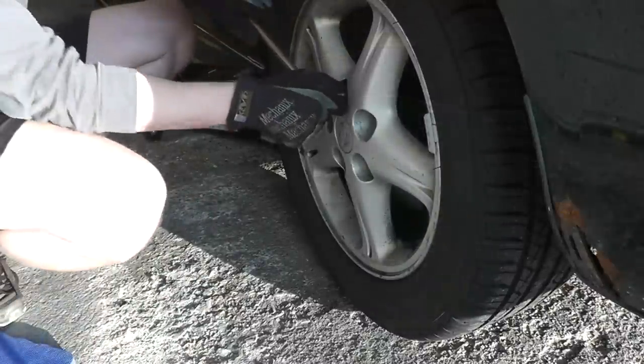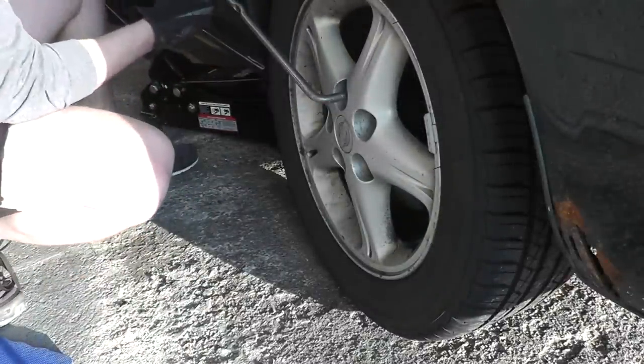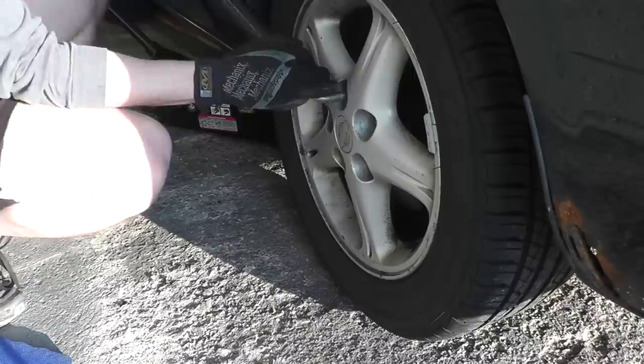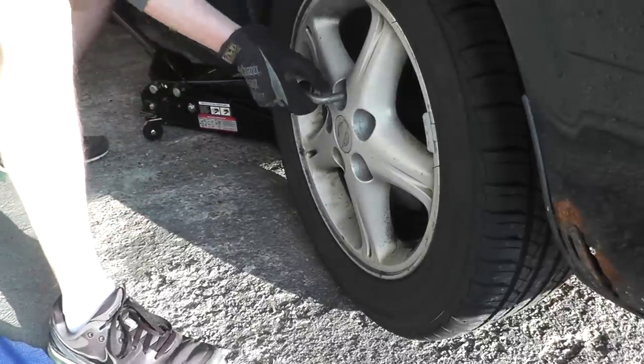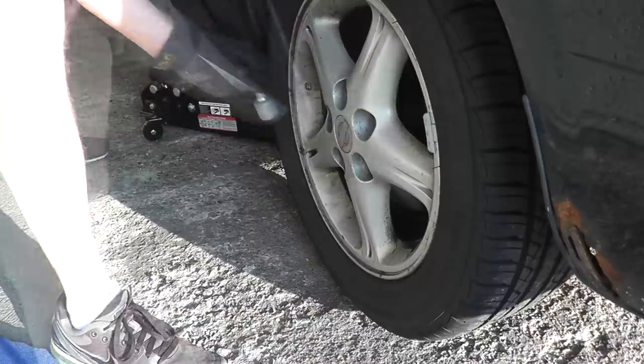I'm using the lug nut wrench that came with the vehicle, and I'm placing a piece of pipe over the wrench. This gives you a lot more leverage to loosen up the lug nuts.